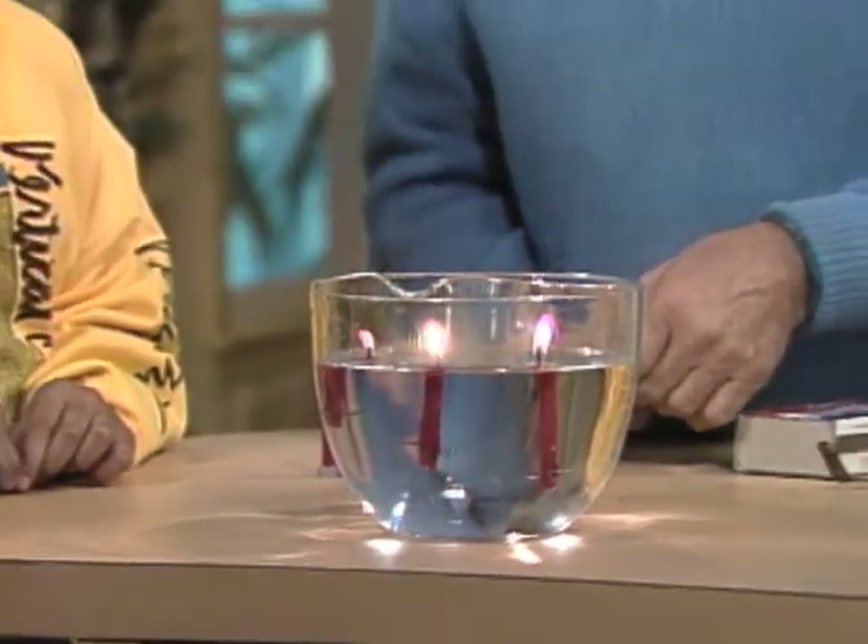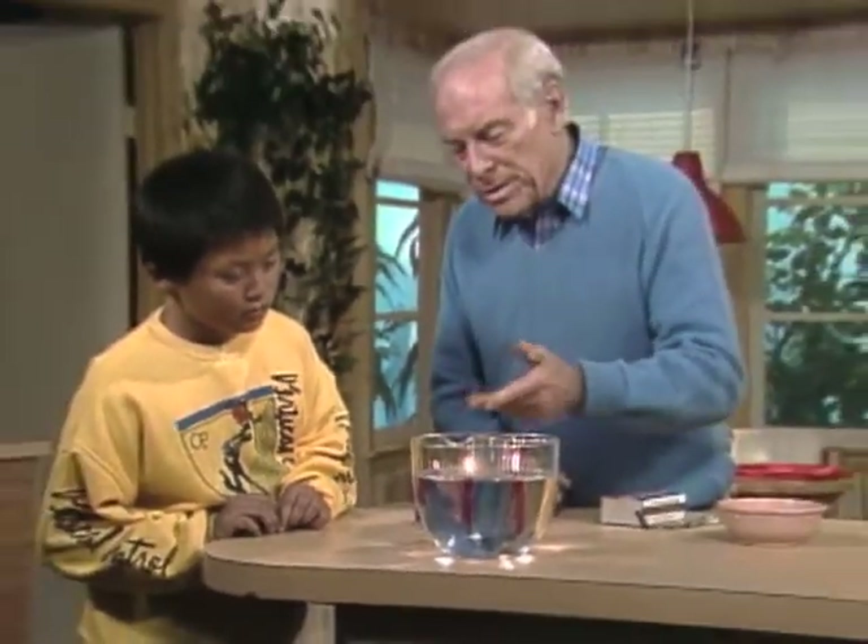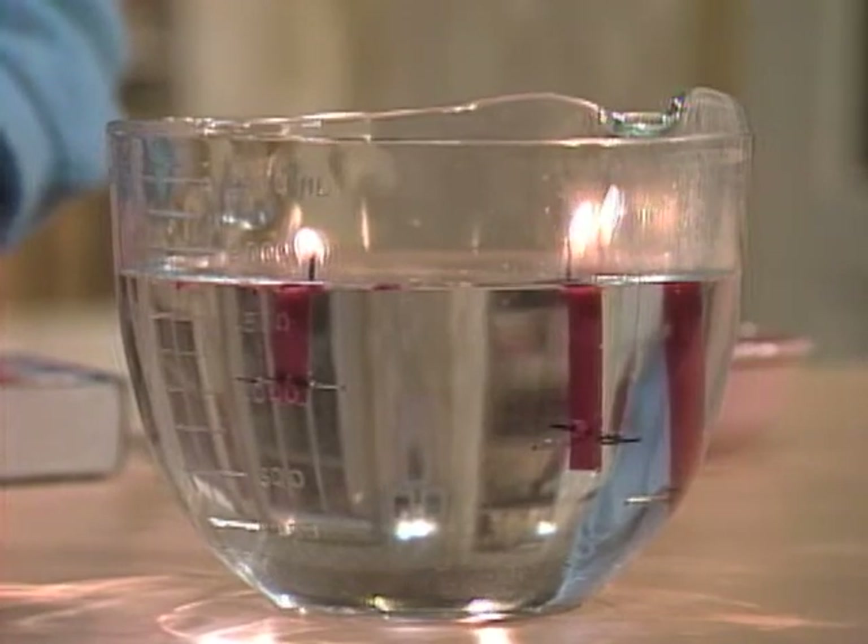Say, Mr. Wizard, aren't the candles supposed to be burnt out by now? Well, you'd think so, because they're burning down to the level of the water. You'd think the water would put them out.